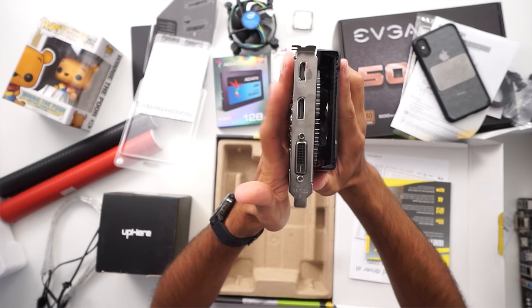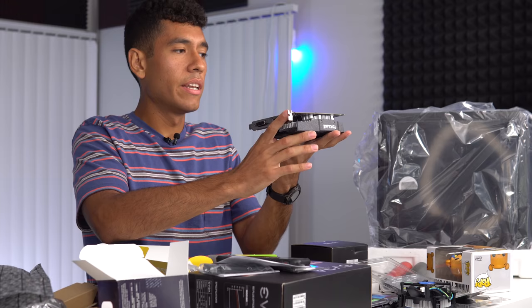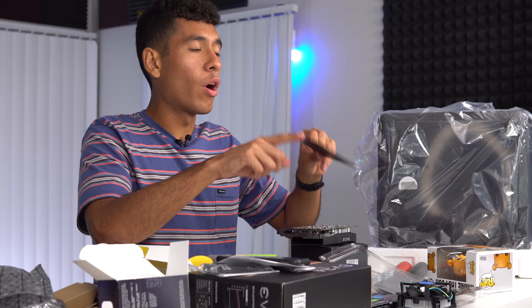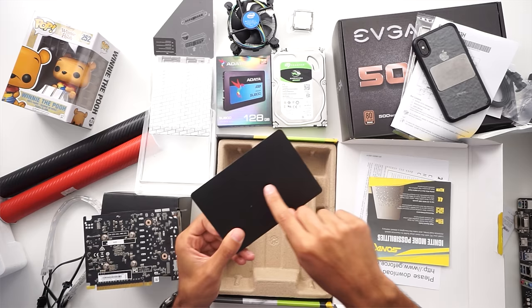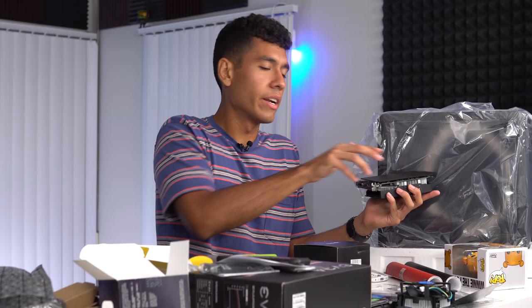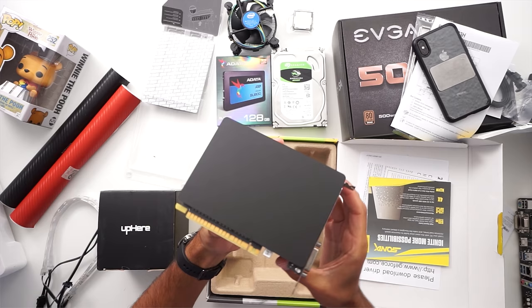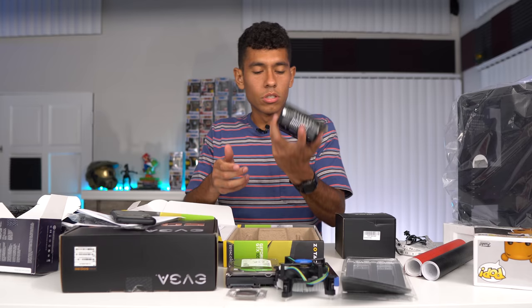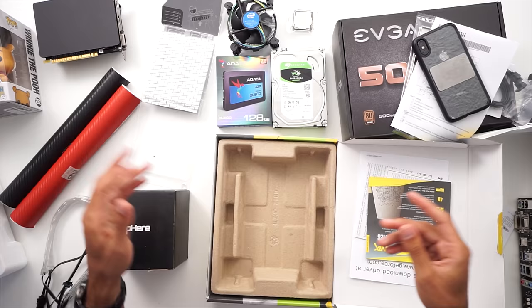As for ports, we have HDMI, DisplayPort, and DVI. Let me go ahead and cover one of the extras now — all extras are not part of the $650 budget, they're simply for looks. The GPU installs into the PC like this, and we have a backplate that covers the back of the card so it won't be a naked GPU. It adds a lot of points in the aesthetics department — looks a lot nicer.